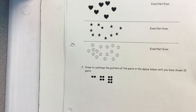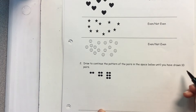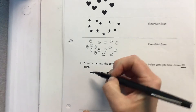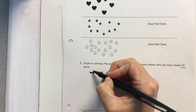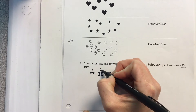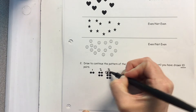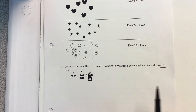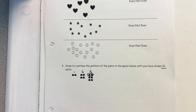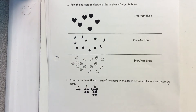Down below, this says draw to continue the pattern until you have drawn 10 pairs. This is one pair, this is two pairs, this is three pairs — see how they have a pair? You're going to continue this pattern until you have 10 pairs. Pause on this page, wait until you guys finish, then move on. Make sure to talk and coach each other through.